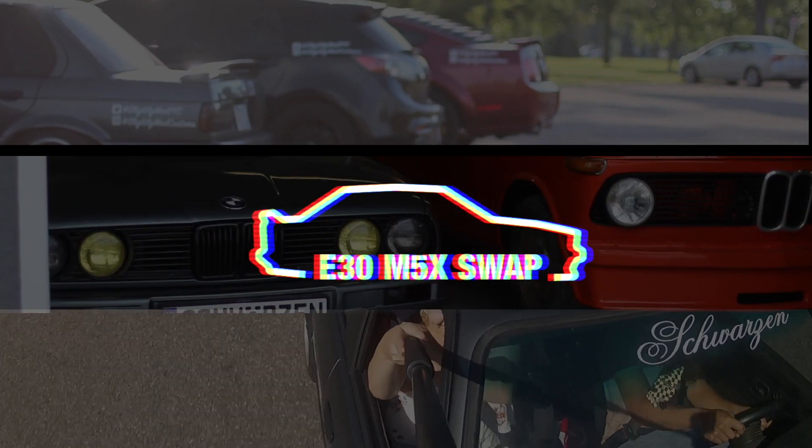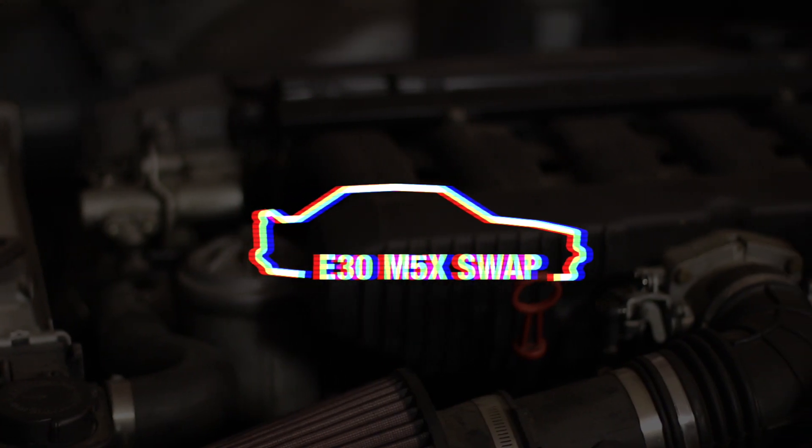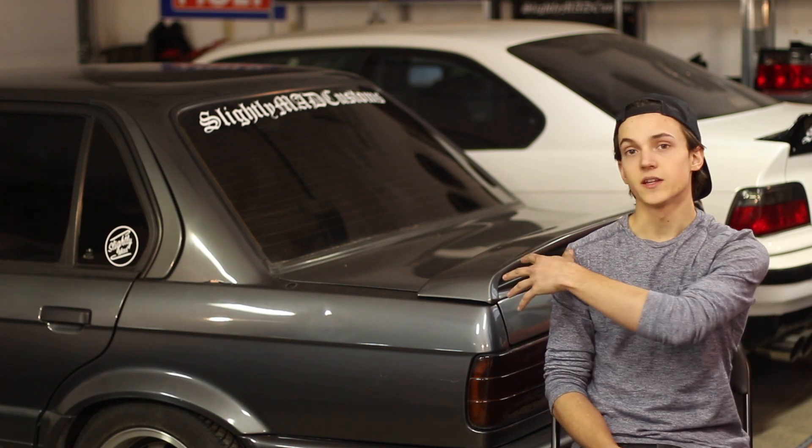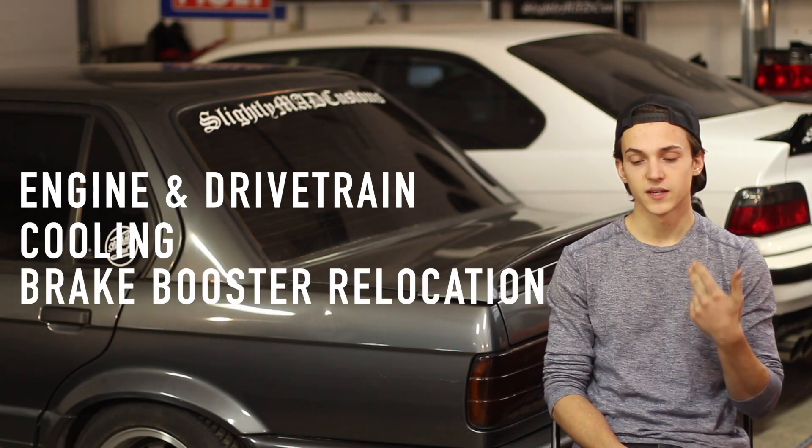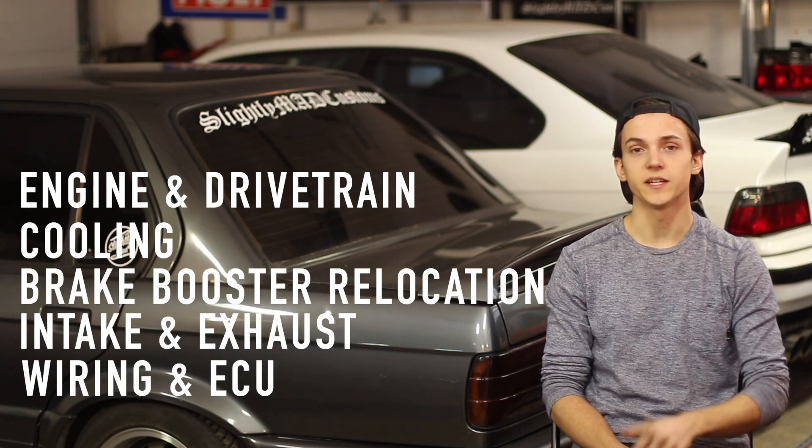Welcome to the E30 M5X Swap Guide. This series is designed to help anyone looking to fit an M5X engine into their E30. We'll be covering 5 topics: engine drivetrain, cooling, brake booster relocation, intake and exhaust, and wiring and ECU.